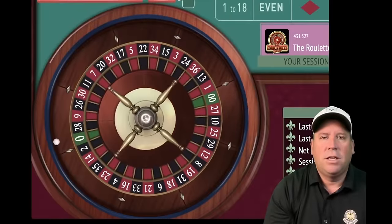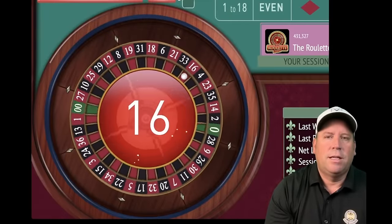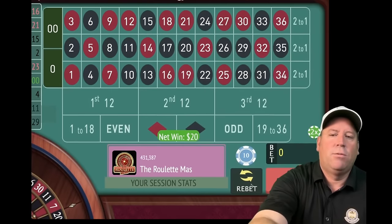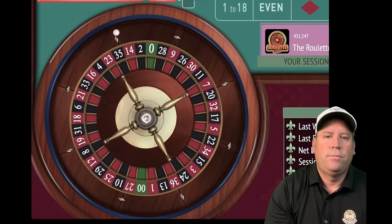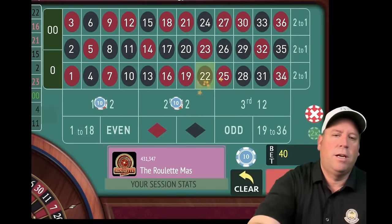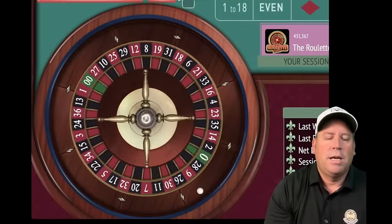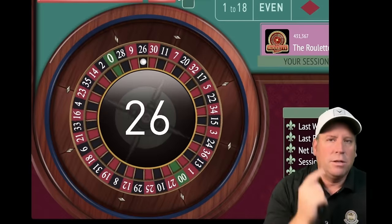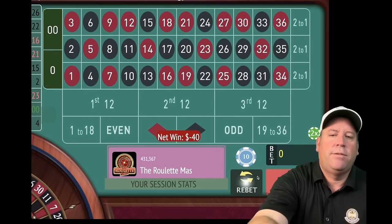Re-bet and spin — that's a 16 red, another win. Spin again — 22 black, another win, great start for the original Holy Grail, we're up $110, getting closer to that profit goal. When we get there, we reset back to $10. But that's a loss on 26 black, so we increase by one unit. We're up $70 now.